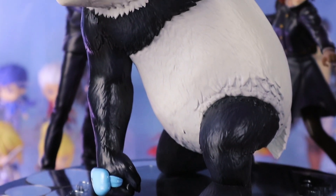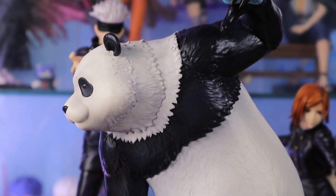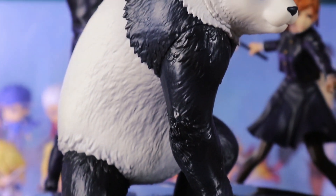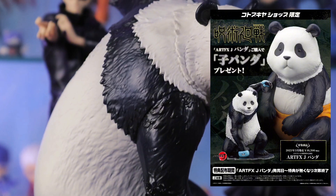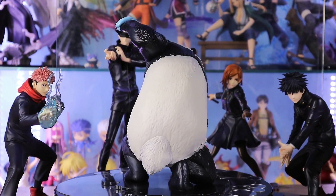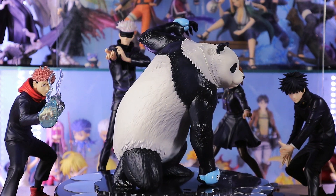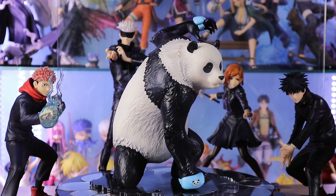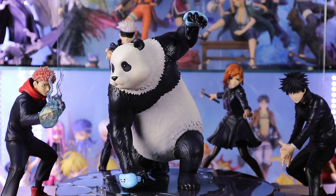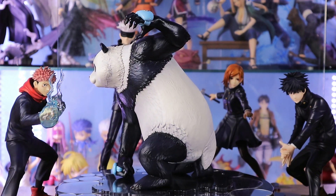This figure was released last March 2023 at a standard retail price of 15,000 yen. It has an exclusive version where you can get the baby panda mini figure. It is a 1/8 scale figure that stands approximately 7.41 inches. This figure is a must-get for me because I'm collecting every Jujutsu Kaisen by Kotobukiya. They really look great together, most especially because they are easy to display together due to their simple base and the poses are correlated.